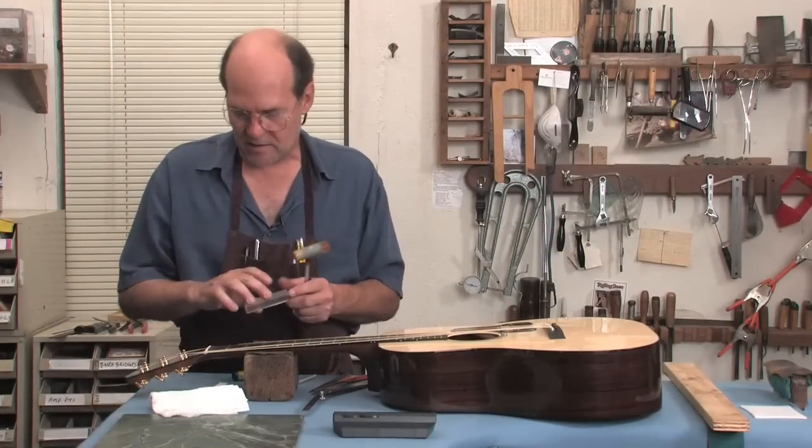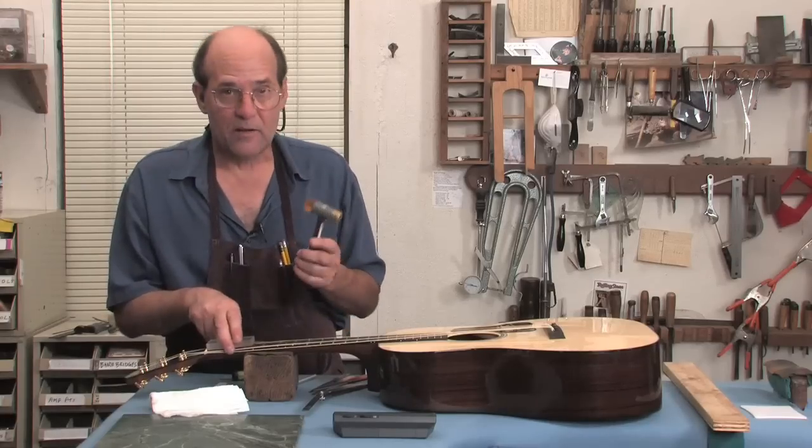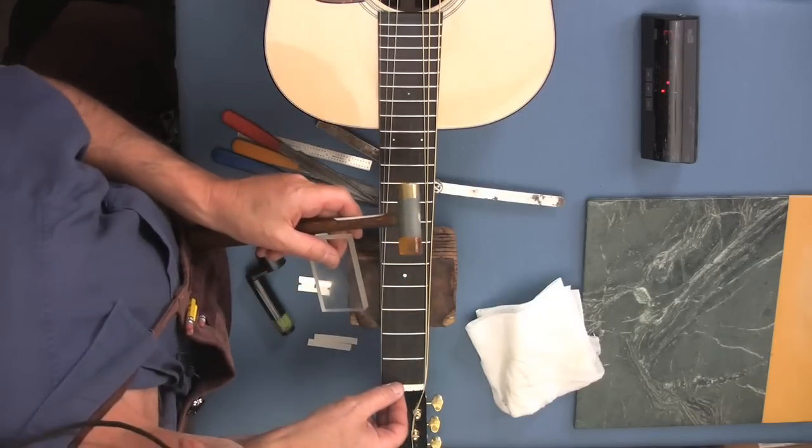Now I'm going to take a block — you can use a block of wood, this happens to be plexiglass — and a little mallet. Just give it a little tap and it just pops right out.